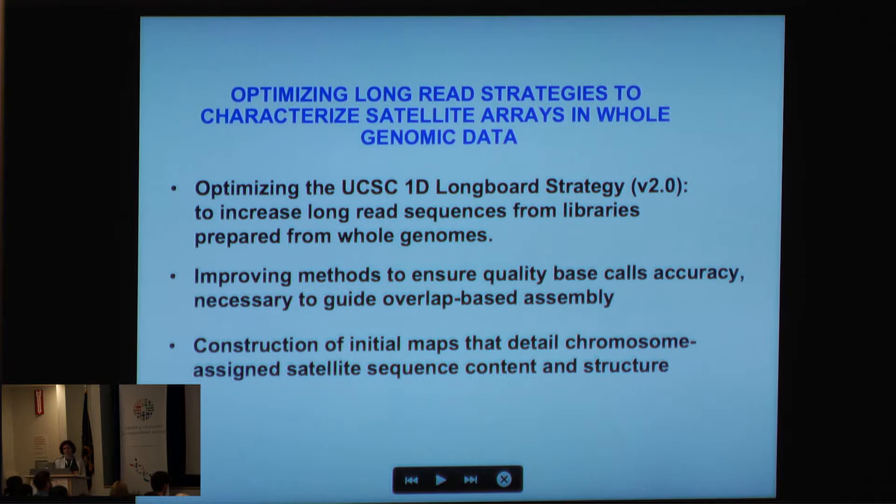Where are we going next? We're optimizing the Longboard strategy, now version 2.0, to increase longer sequences from libraries generated from whole-genome datasets — so we're moving towards the entire genome. You can consider this a pilot project. We're improving methods to ensure the quality of our base calls using Illumina datasets, and also improving the informatics so we can mine signal data to ensure overlap positions are ironed out. In the meantime, we've constructed initial maps detailing the chromosome-assigned satellite sequence and content structure for the entire human genome.